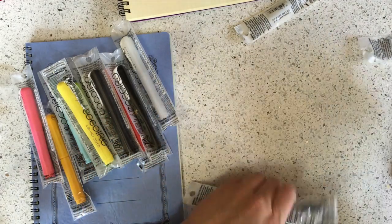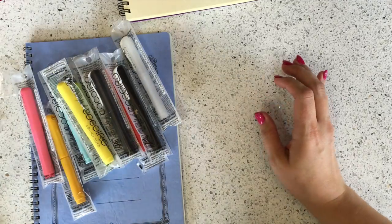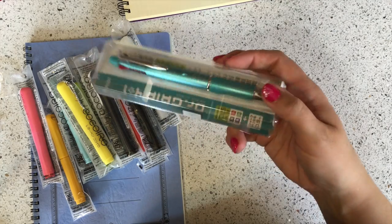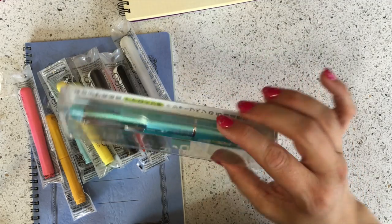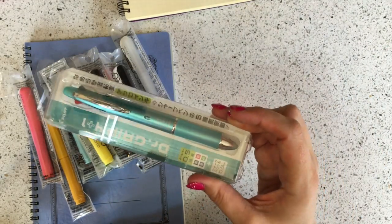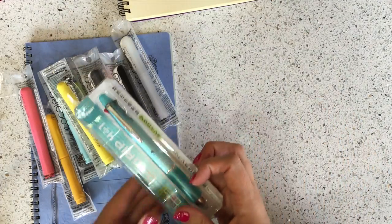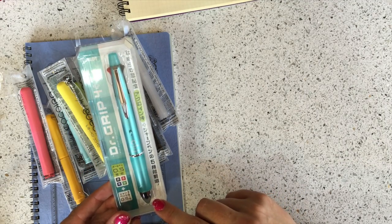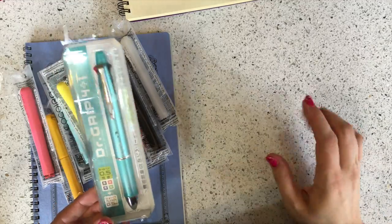Another quick mention of a restock: our Dr. Grip 4+1 pens. We've had to restock all of the colors, and especially this mint green has been very popular. The original batch went pretty quickly and I didn't even get one for myself, so when we restocked I grabbed one and took it down in the inventory. I have a video on how to mod this with Uni Style Fit ink if you want a colorful gel multi-pen, and I'll link that below.